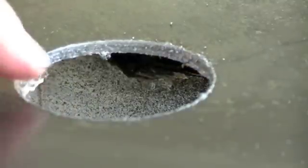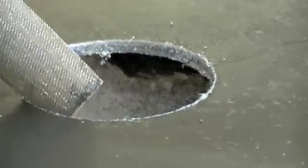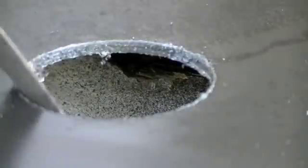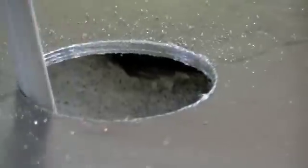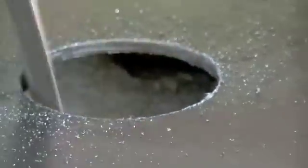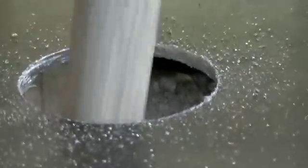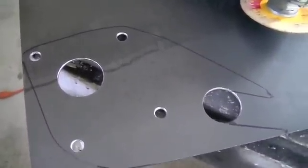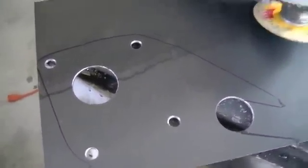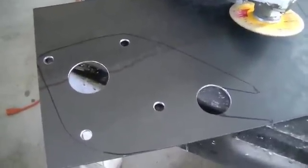The very last step we need to do — you can see how gnarly this all is in here — we need to come in here with our file and file all this clean. I came back in here with my template and redrew all my lines. Now we're going to use the angle grinder with the cutoff disc and come in here and cut out the template.